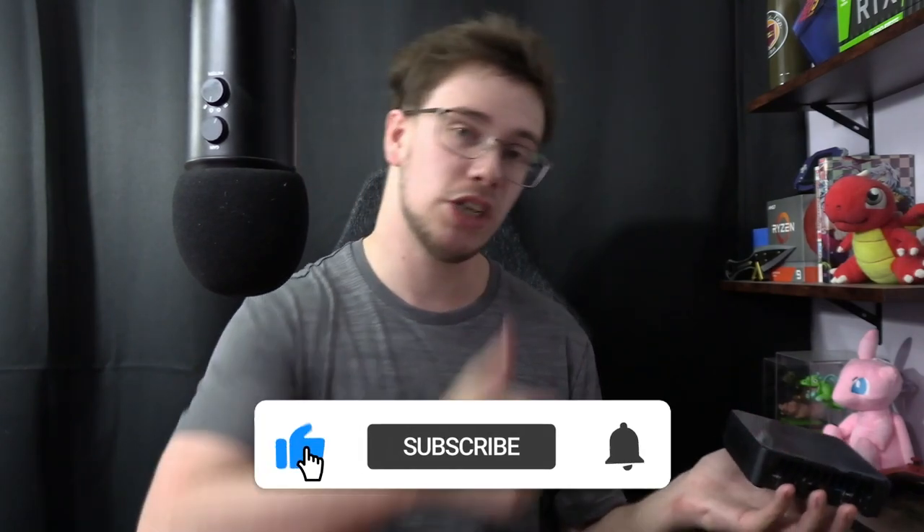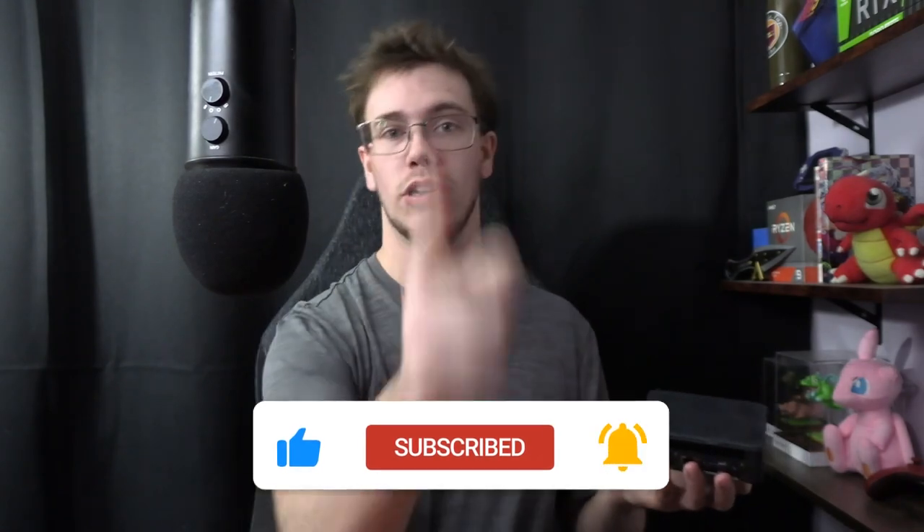If you do plan to do any of this or even upgrade, now you know how to do it. If you guys did find this video helpful, even though it was short, make sure to smash the like button and of course get subscribed — we're going for 28,000 subscribers before the end of the year, so that'd be very much appreciated. Until then, see you guys in the next video — Tech Grant out.